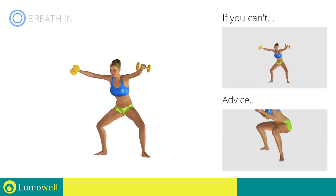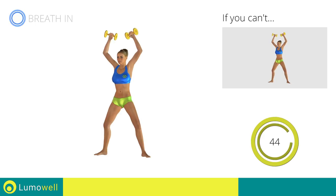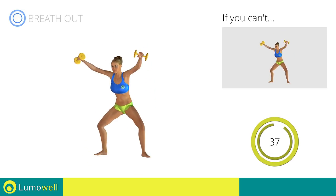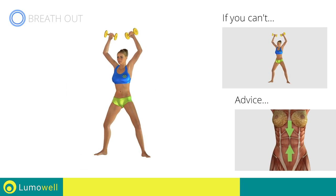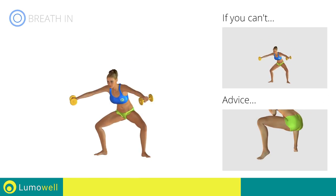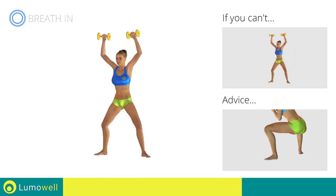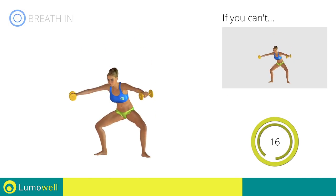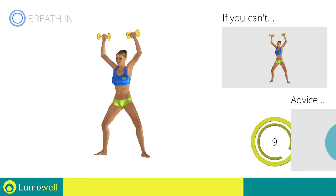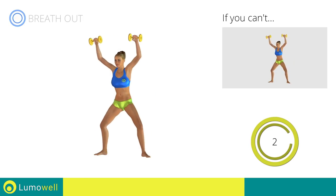Don't turn your knees inwards or outwards — always keep them in line with your feet. Don't bend or arc your back — keep it constantly straight to avoid problems. Keep your abs tight throughout the workout. Be sure not to raise your heels off the floor. Never exceed the tip of your foot with the knee to avoid damaging the joints. You can use water bottles or books as alternatives to the small weights. Five, four, three, two, one. Stop.